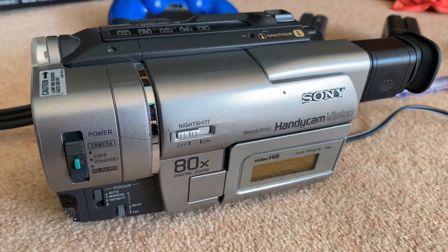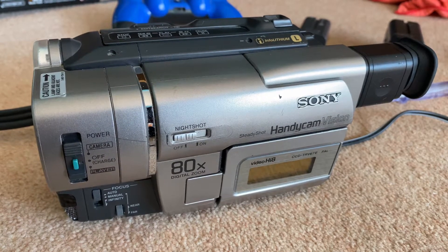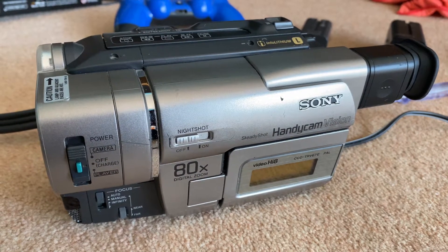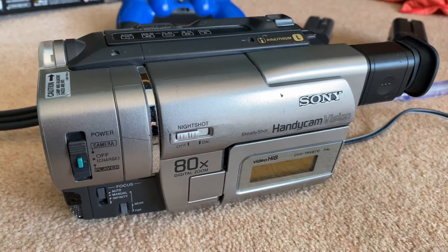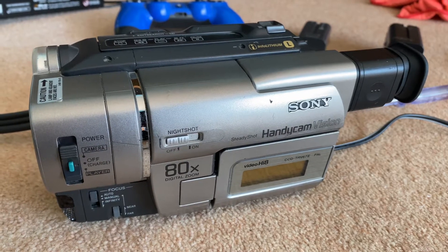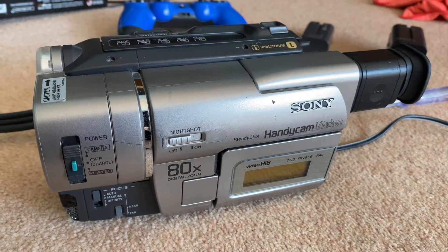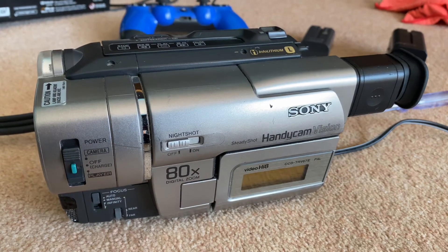You'll see some more uploads from this later today as I'll take it out in the garden. It's a nice sunny day today, and ironically when I pick up cameras the weather's usually terrible, but it's actually nice today. It came with a couple of batteries, it was sold very much as seen — take the risk, see if it works — and it's paid off on this occasion. Very happy. Speak to you in the next one.